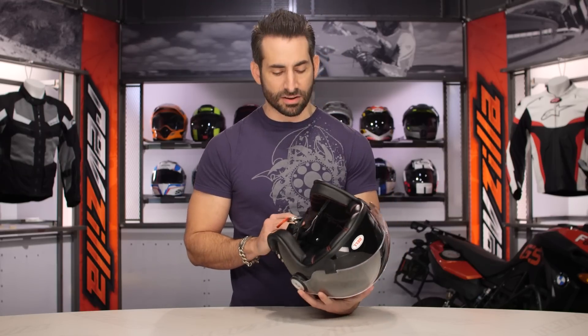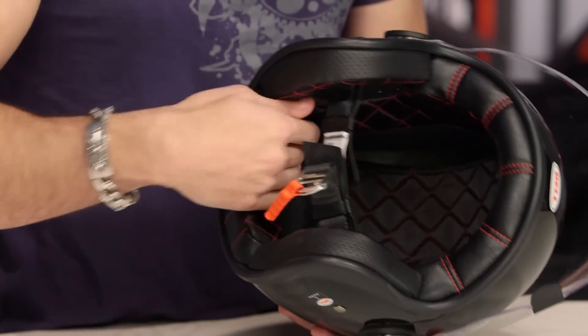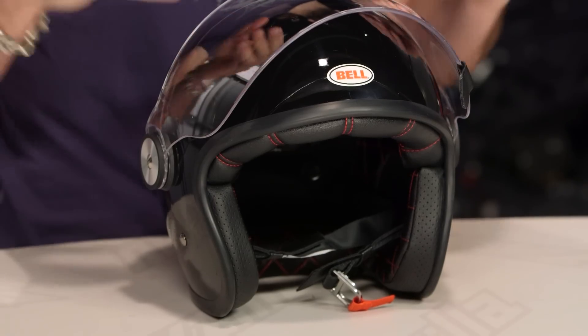If we open up the helmet, you're going to see it's still that beautiful Custom 500 interior. It's going to use the red accent, the quilting, it's going to use real leather, and it's suede along the inside. You're getting those comfort features from the Custom 500, but channeling is going to be at a minimum. There's no airflow through the top of the helmet because there's no venting.